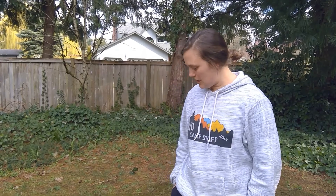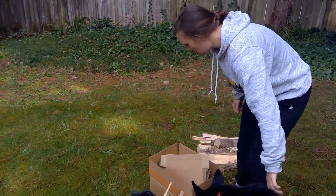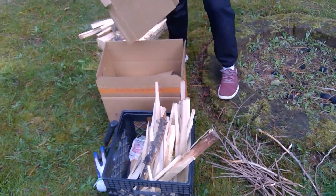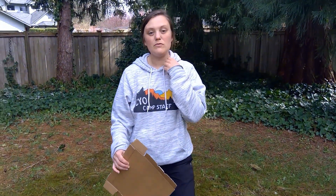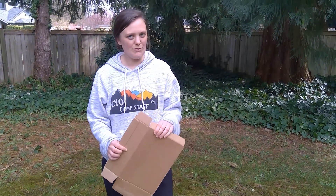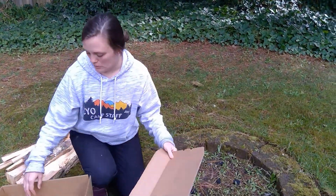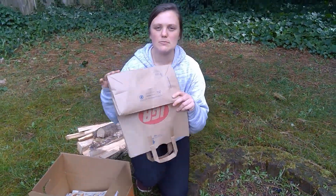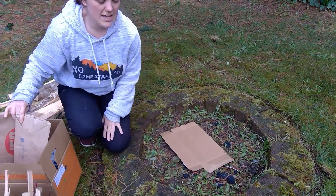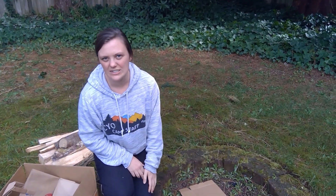We've got a couple different types of supplies that you'll need. I like to think about what kind of base we're going to use, especially if you're building outside. Here in the Pacific Northwest it's especially rainy, so the ground is often wet. I like to put down maybe a piece of cardboard. You can use even paper bags, grocery bags if you have them, as just the beginning of a base, so that way what you're starting on is nice and dry.